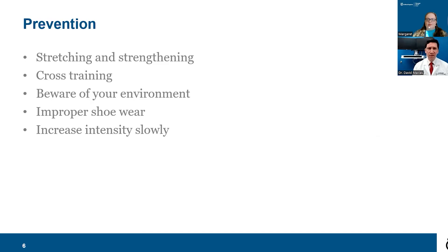When patients with Achilles tendonitis are runners, I recommend cross-training. If you're running five days a week, consider using a bike or swimming one or two of those days — that will help you keep doing your activity of choice longer. Make sure to be aware of your environment: avoid a lot of hills. If you're having Achilles tendon issues, going uphill especially will really fire up that tendon and make pain and inflammation worse.